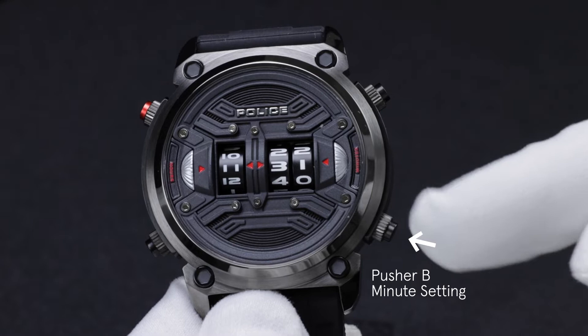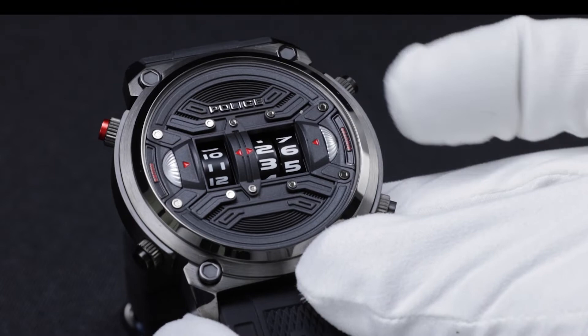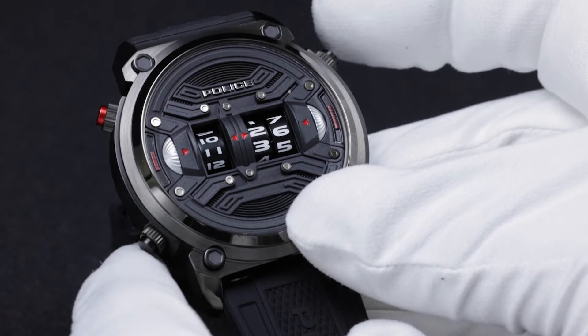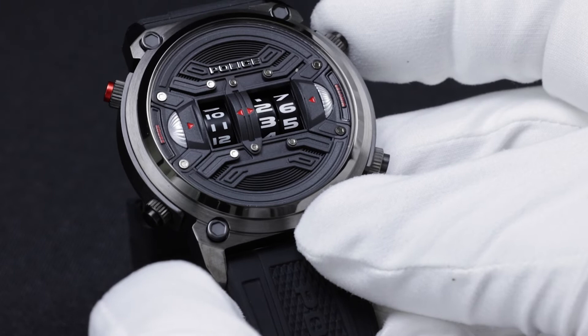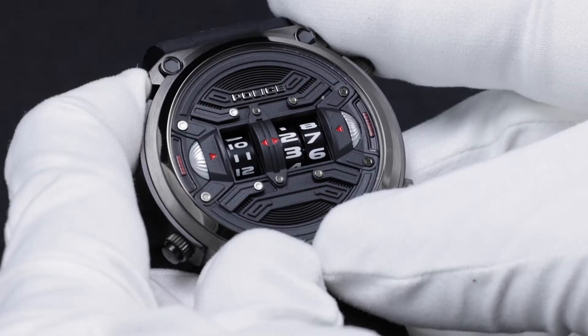There are four pushers in this watch: Pusher A, B, C, and D. Pusher A and B are for minute adjustment. Pusher D is for the complete master reset. Pusher A is also used as a demo pusher — when you push it, the discs will rotate and show how the discs are rotating and the watch is getting aligned.